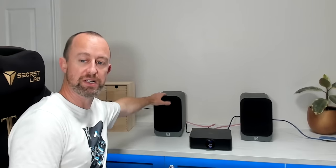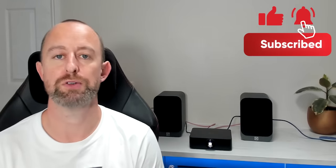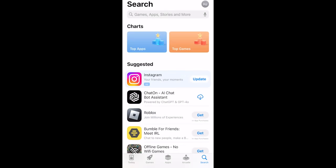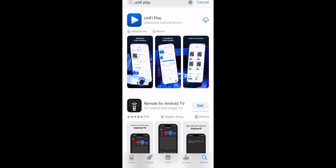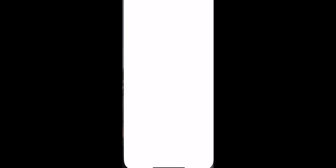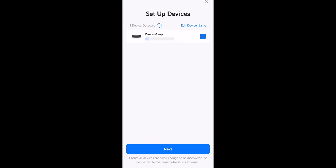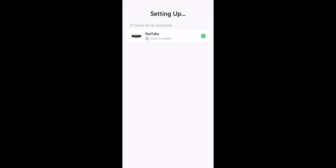The power amp is set up and connected to the speakers. It's plugged into the network and showing 'ready for setup' on the front. My instinct was to go to the Unifi console on my Dream Machine Pro SE, but actually you use the Unifi Play app. I'll download that now from the app store. Once it's open, agree to the policy, allow it to run, and it starts searching for the power amp. The power amp is found straight away — I'll hit setup, name the device 'YouTube', press next, and setup is done immediately.